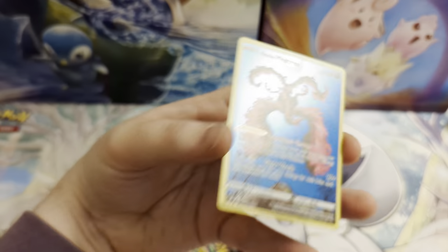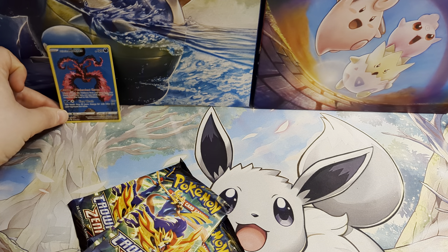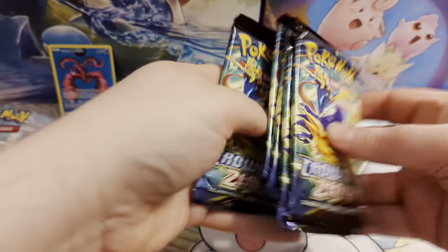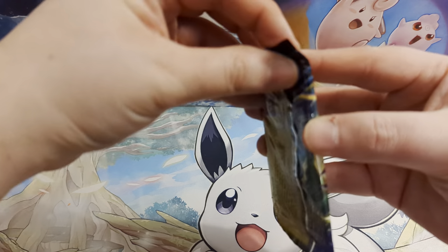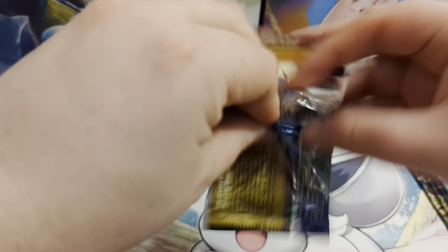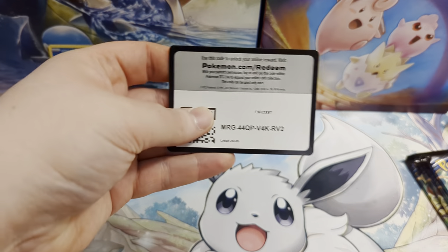We'll have all the openings of Scarlet and Violet products as they come in a couple of weeks, so do subscribe to the channel and get notifications on if you want to see all those unboxings. But for now, let's get into this Crown Zenith tin and see what cards we can pull.